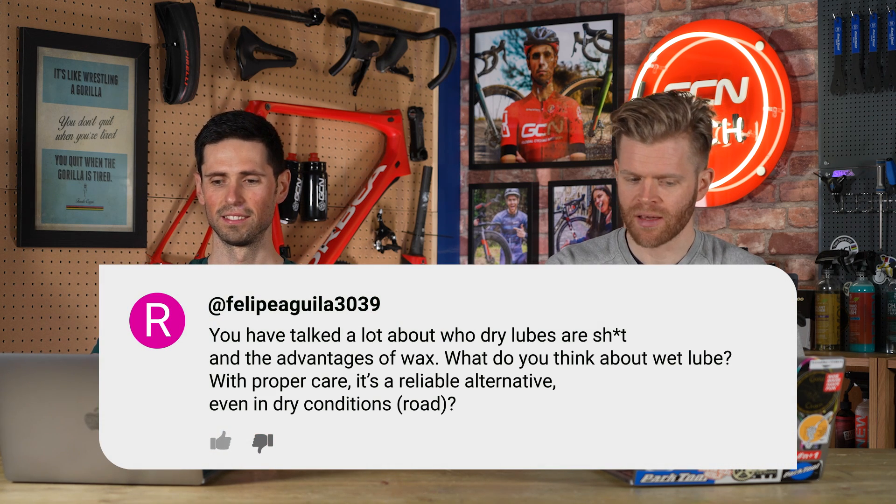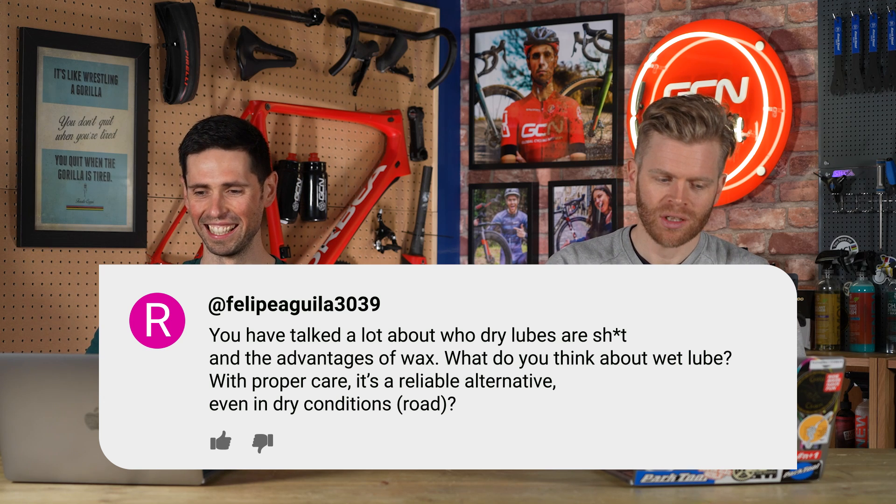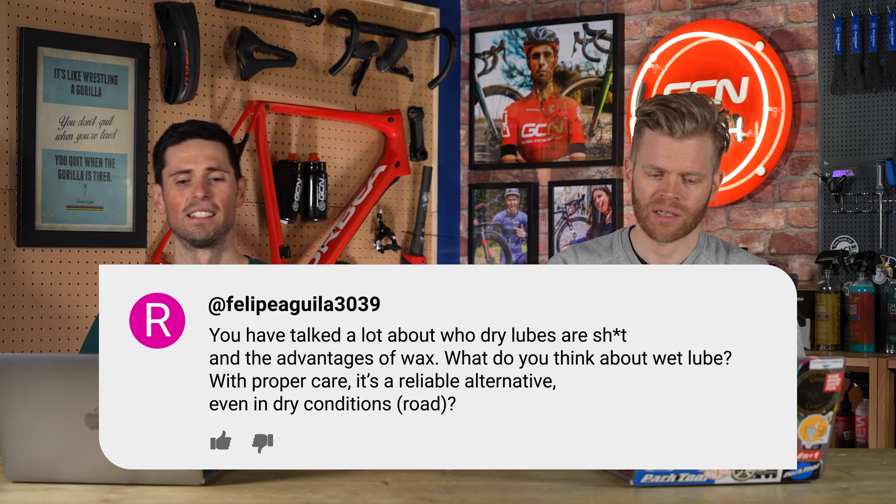The last question this week is from Feli P. Julia, who says: You've talked a lot about dry lubes and the advantages of wax. What do you think about wet lube? With proper care, is it a reliable alternative, even in dry conditions? I've actually filmed two videos recently doing mega deep dives into chains, lubricants, and efficiencies with Adam from Zero Friction Cycling, so subscribe to GCN Tech to not miss those. A good quality wet lube can be a good alternative — it doesn't mean it's going to be as good, it'll probably need more care and maintenance, and it isn't going to be quite as efficient, meaning your chain may wear slightly faster. But the right one is a suitable alternative.